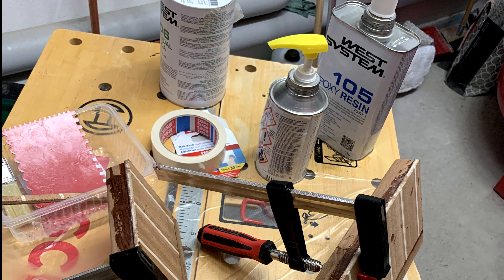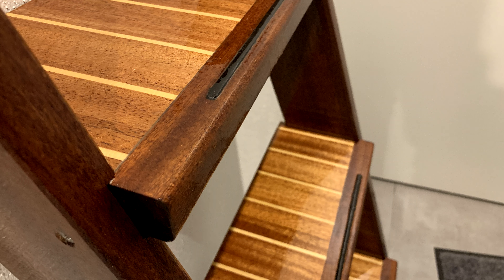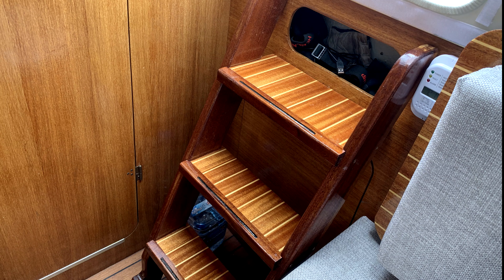A problem was milling the steps — this our carpenters accomplished. I hope you enjoyed the refit video; leave a comment and subscribe to our channel.